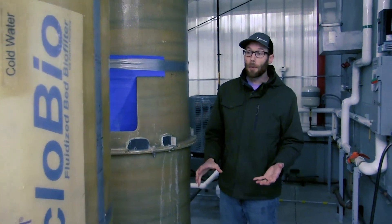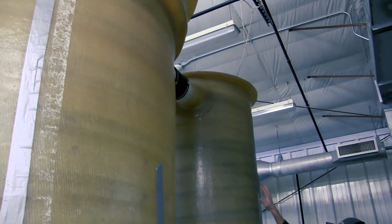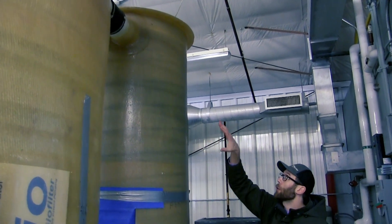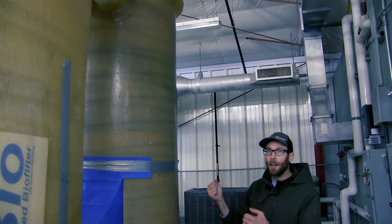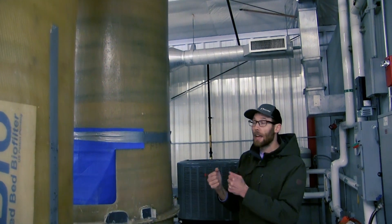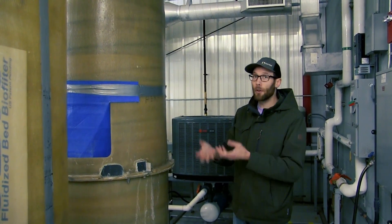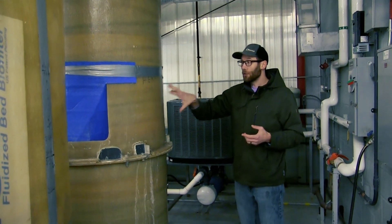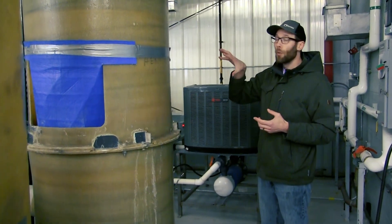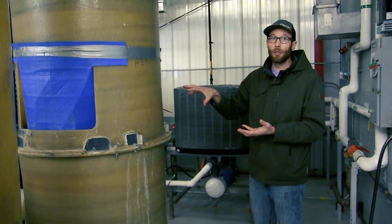After going through the biofilter, the water will be pushed up to the top of this tower into our degassing column. Here water will enter the top of this column and ultimately fall through a lattice designed to agitate that water and push out any buildup of CO2 and other gases that we don't want out of suspension. At the same time there's a low head oxygenator at the bottom of this column where we're able to add oxygen back in to have suitable oxygen levels for the fish.